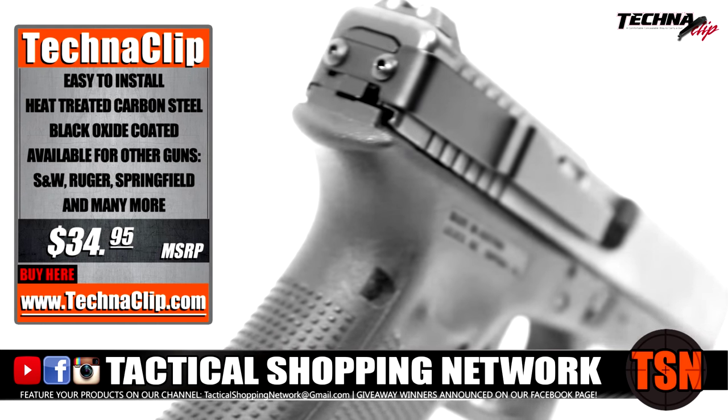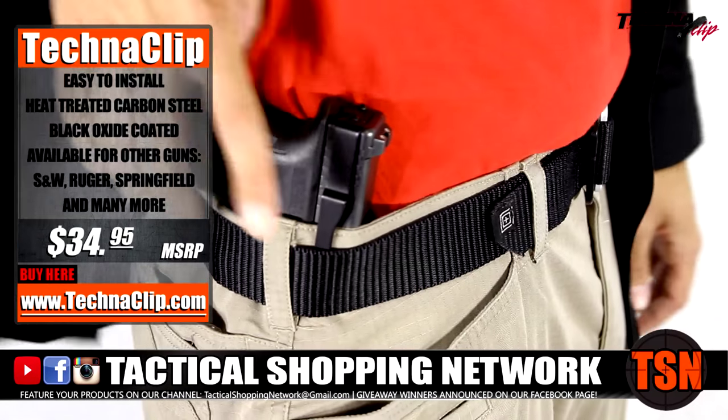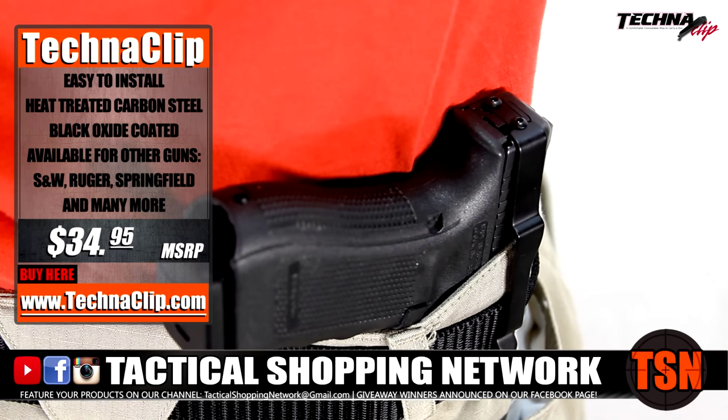Introducing the gun clip by Technoclip, a truly minimalist solution for those that want to carry concealed. Technoclip is made with high quality carbon spring steel to allow for flexibility and is Teflon coated so it won't mar the finish of your firearm.